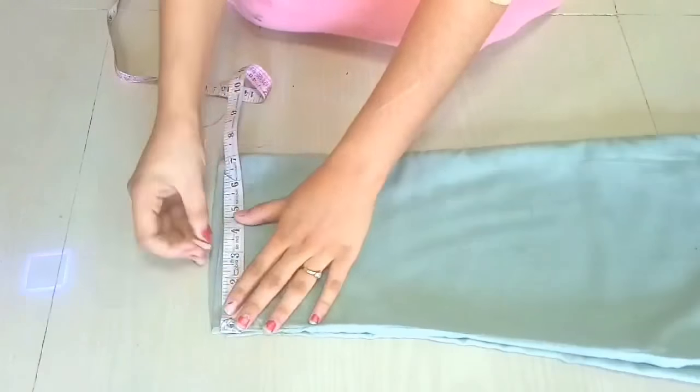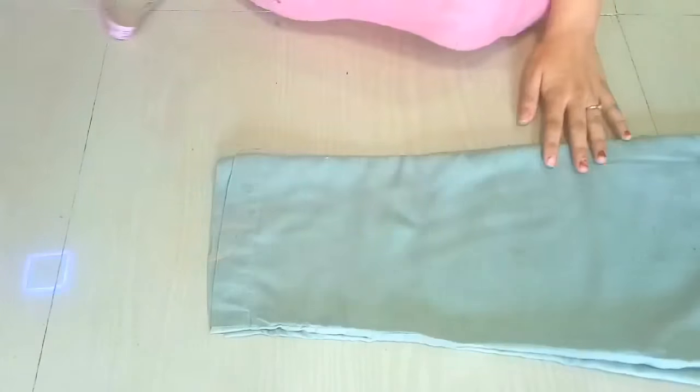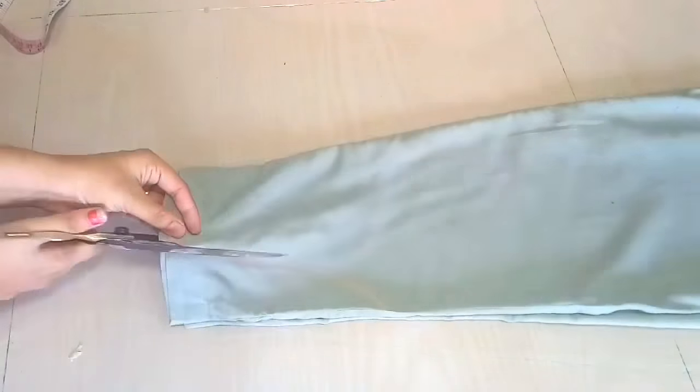We are taking our arm holes up to 3 inches and bottom to 8 inches. Then we will mark the two points, draw the curve line, and then cut it.